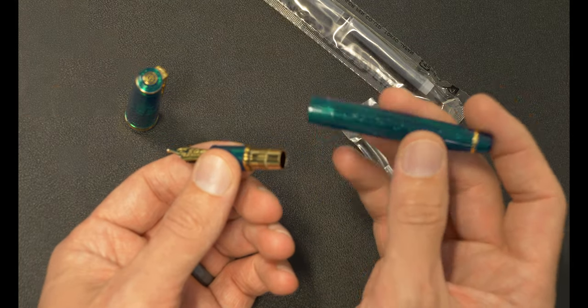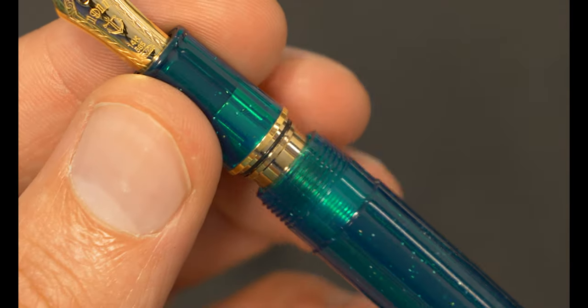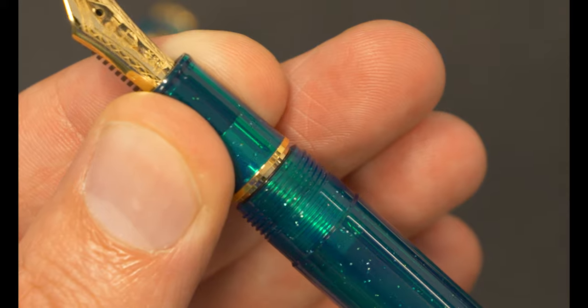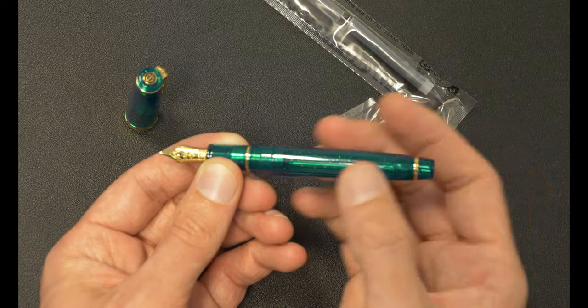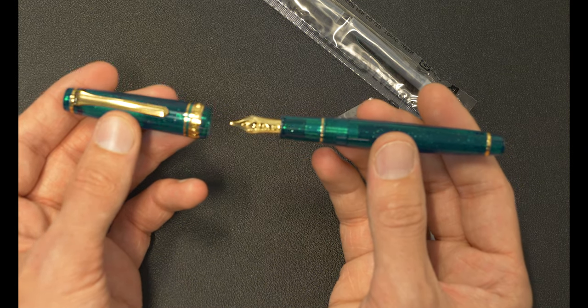Putting this thing back on, I am noticing that it has an O-ring right there, which is always a really nice feeling — being able to screw this down and to have a nice soft purchase when you have this thing completely closed. It doesn't feel rigid or uncomfortable.